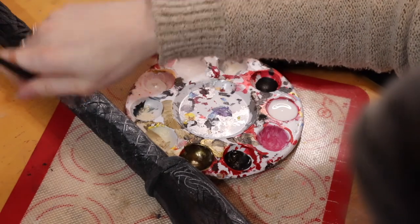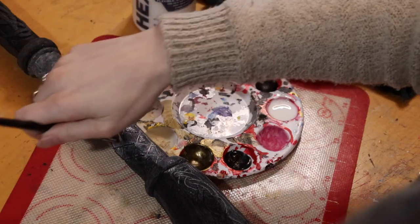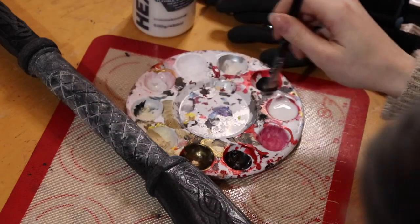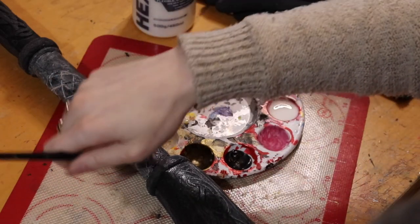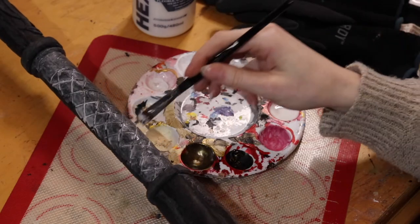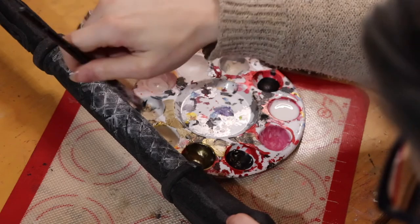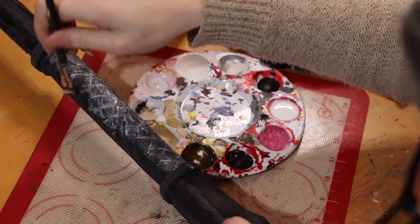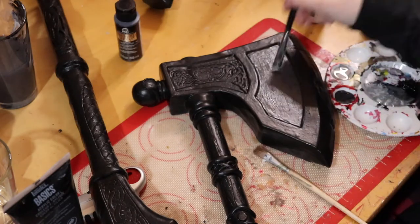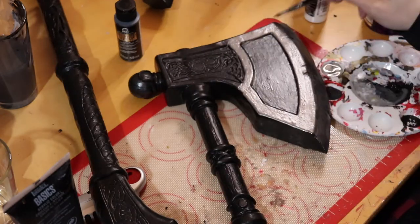Hexflex is a PVA glue primer — it's non-toxic, can easily be brushed on, and you can do this inside with no toxic fumes. I'm also using Hexflex clear, which can be mixed with paint. So for the last layer of primer, I mixed in black so I had a nice base color to work off of. Sometimes I base white for silver paint, but I went black this time — a gut feeling about how I wanted the paint to look. For the blue sections on Varen's Axe, I laid down a white base first, but for everything else I used the black base coat.